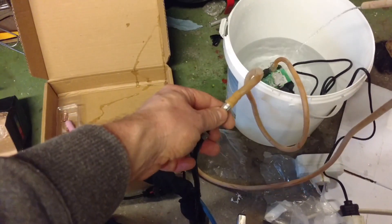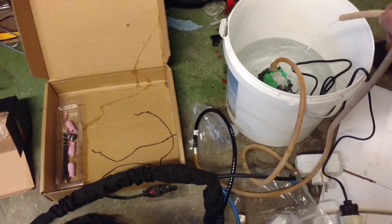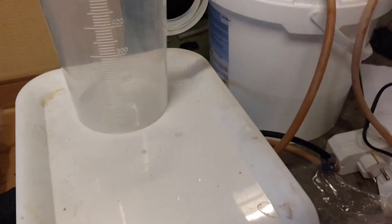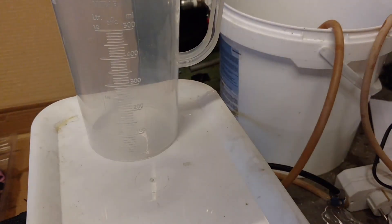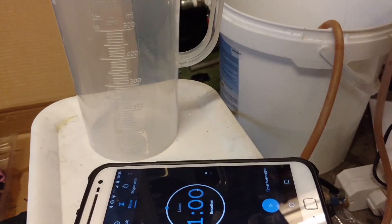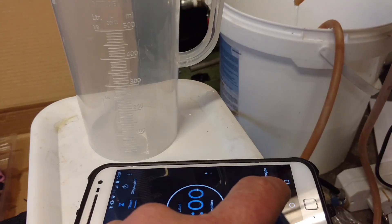I do want to see how much flow we get, so I'll get a cup and measure. The pump is a little raised so it can only get better. I got the timer set for one minute so we'll see how much water we get.